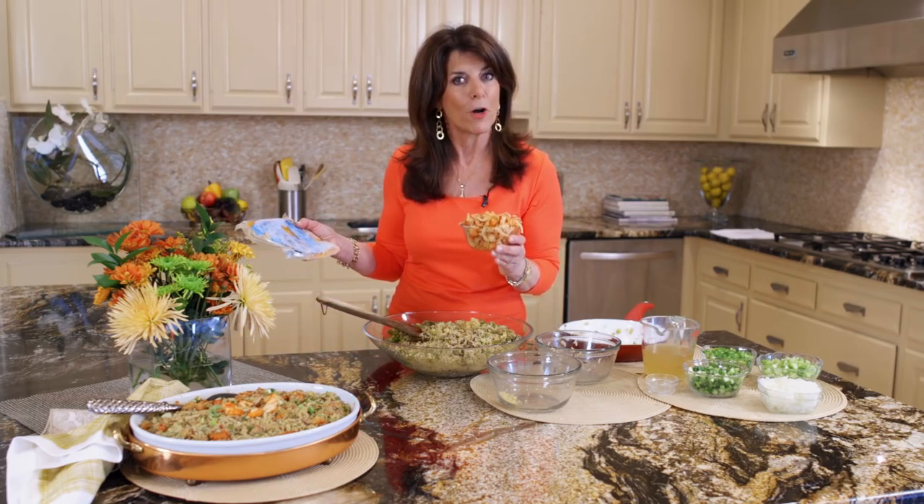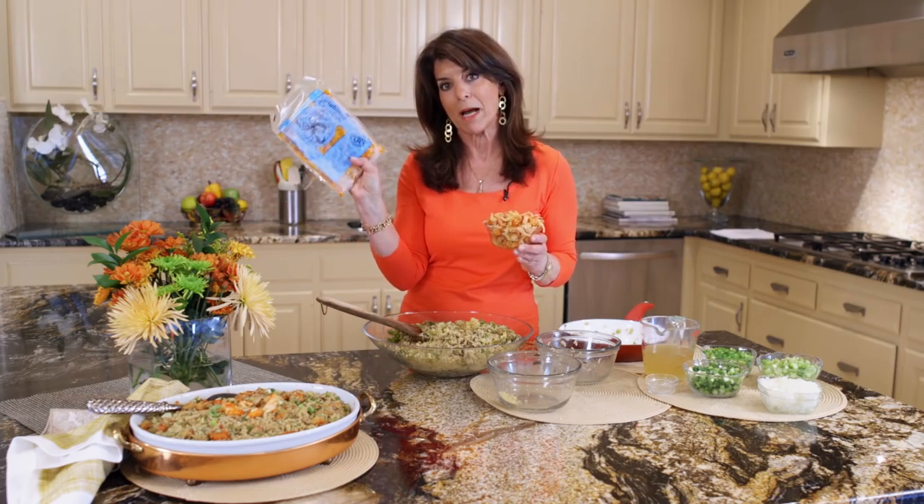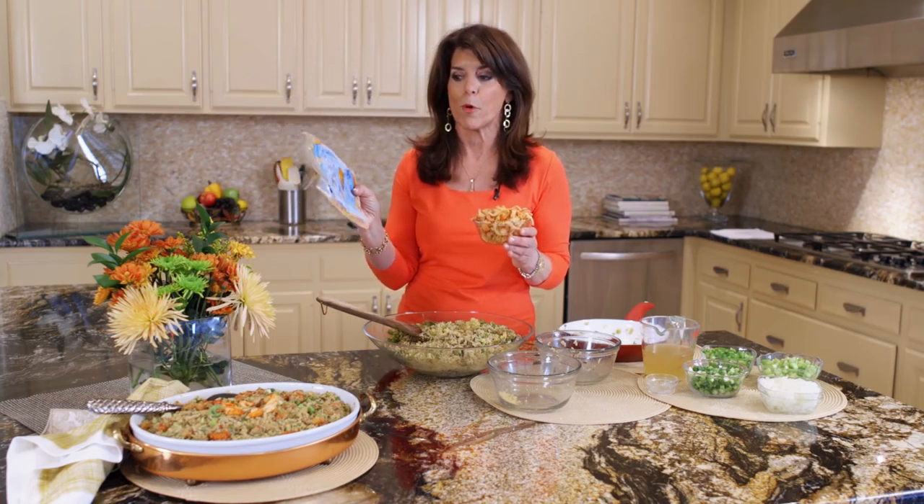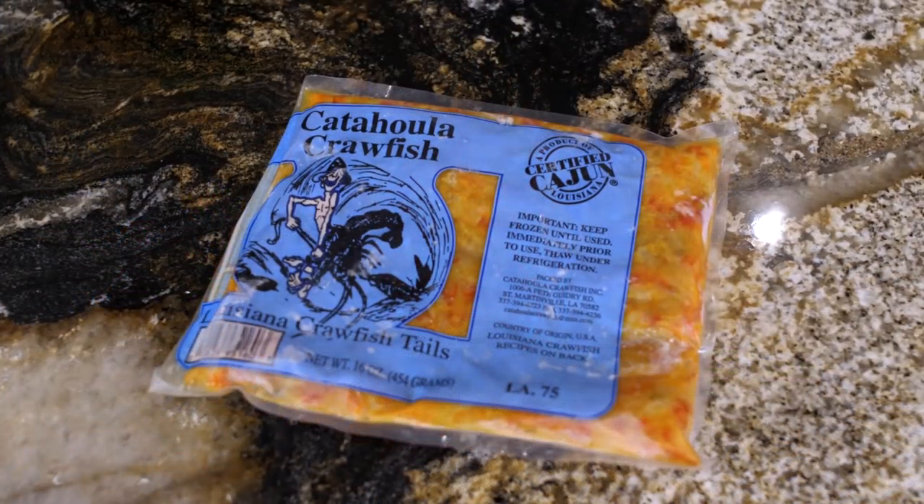Louisiana crawfish! People don't realize you could really enjoy crawfish year-round in different recipes. Even though spring is the peak season for crawfish, 90% of all crawfish is harvested in Louisiana. I buy my crawfish tails and keep them in the freezer. It's extremely important that you look for Louisiana crawfish tails because there's such a difference in the quality and the flavor. If you've never had crawfish, it's sort of like between a shrimp and a lobster, but even better. What I did is rinse it and drain it.